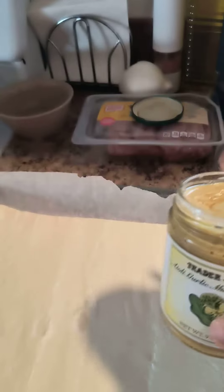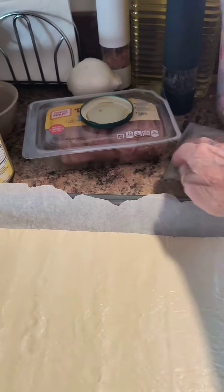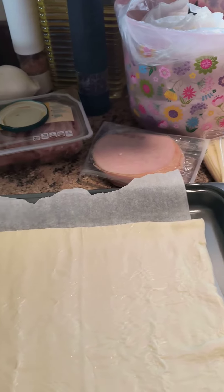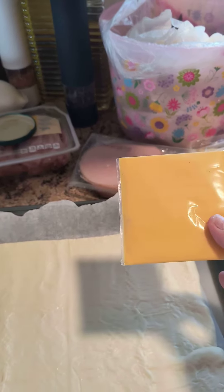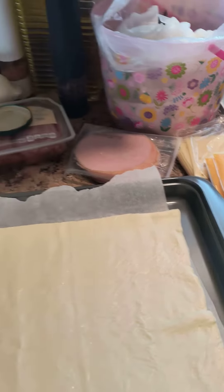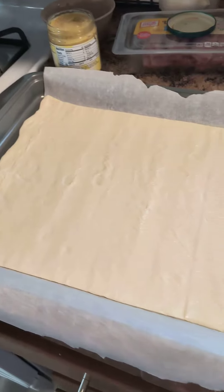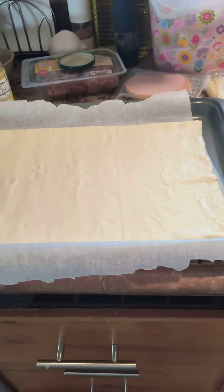Spread that out, then you put turkey, ham, cheese, whatever you have. They did say these help for it to be really gooey, so I'll add those. That's what I'm going to make today — you roll it up, cut it into pinwheels, and...